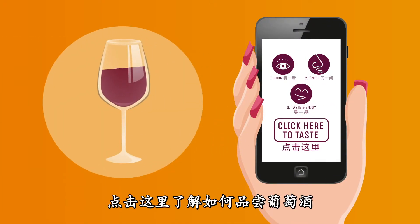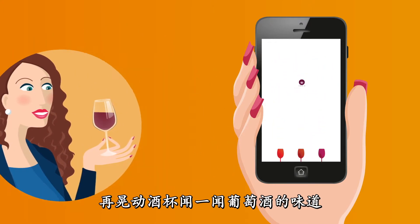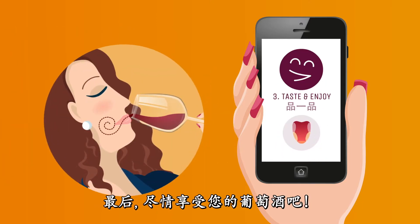Click and discover how to taste your wine. First, look at your wine's colour, then turn your glass and smell. Finally, taste and enjoy!